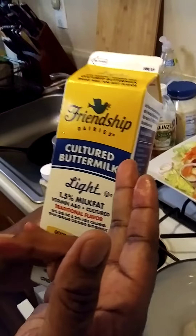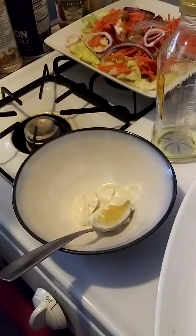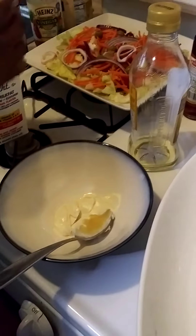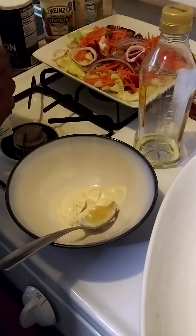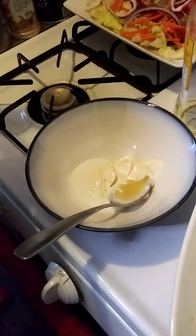Once we do that, we're going to use — it's called Friendship cultured buttermilk. You can shake it up, and be careful with this as well, because if you put too much it can make your dressing very watery. So let's start out with a little touch, and if you need more you can always put more.